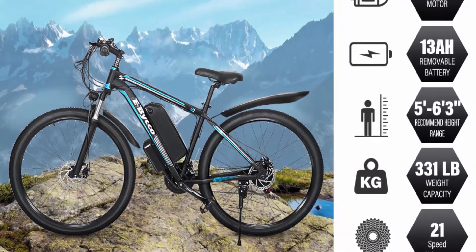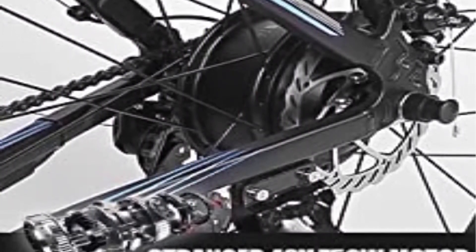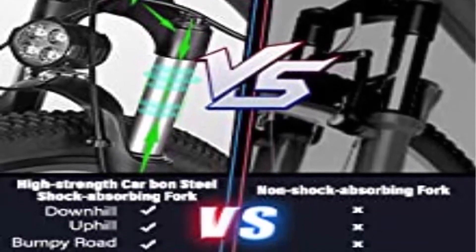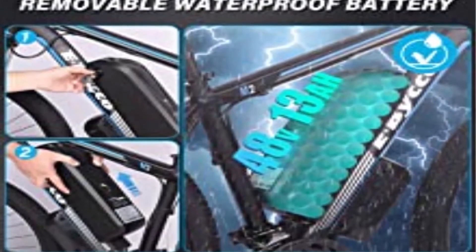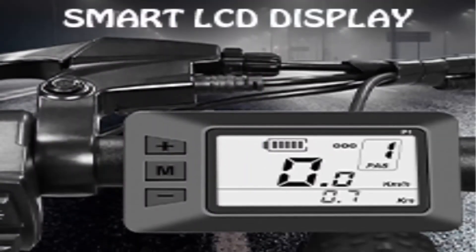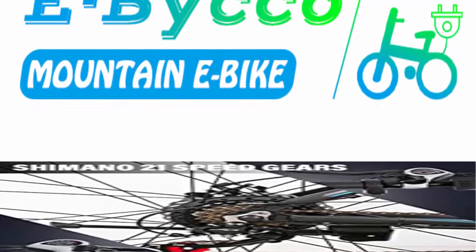Three working modes with USB phone charger: eBike, assisted bicycle, and normal bike. With the upgraded LED 5-speed smart button, you can choose the mode to enjoy long travel, pedal assist, or normal biking for more exercise. A USB charging port and phone holder ensure your phone won't run out of power. Front and rear disc brakes with a 21-speed Shimano transmission system — 3-speed chain wheel and 7-speed freewheel — handle uphill, downhill, slow, constant speed, and speed-up. Suitable for both mountain and urban commuting.